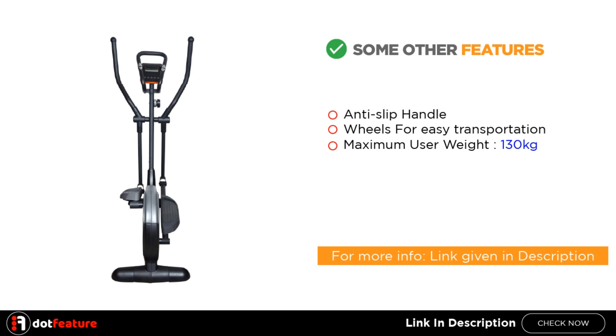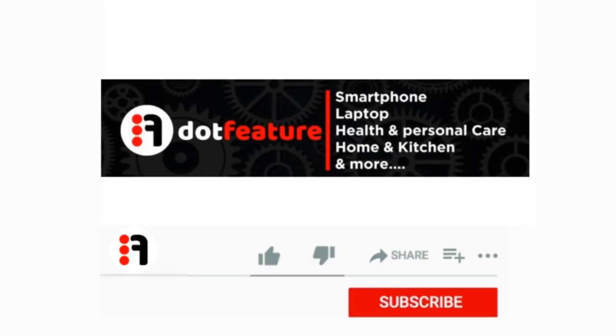For more information, the link is given in the description. Thank you for watching. Please like, share and subscribe now.